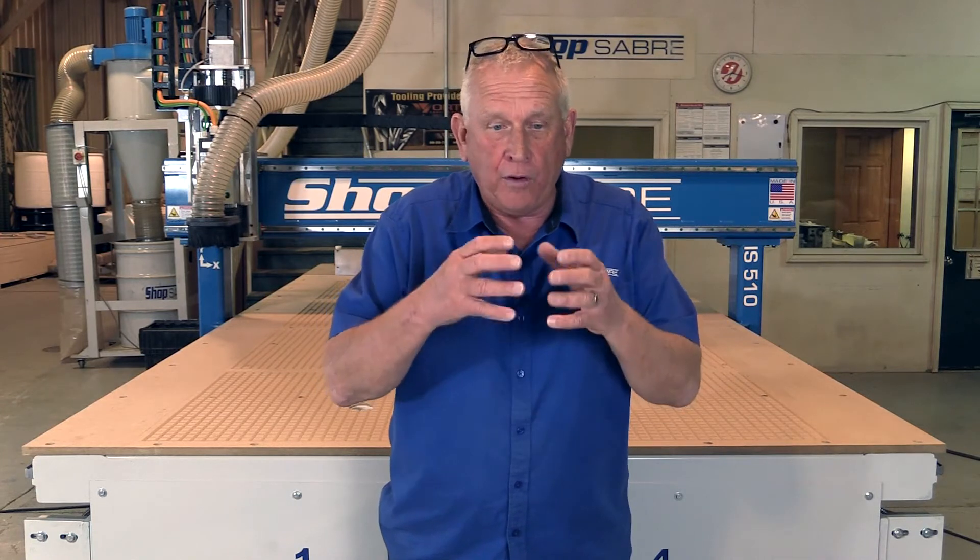Hi, I'm Bob Alsip with ShopSaver CNC. Around here they call me Router Bob. We have a really great video for you. What we wanted to do was to show you the process of going from an idea that you might have for a product to actually building it with a CNC router.